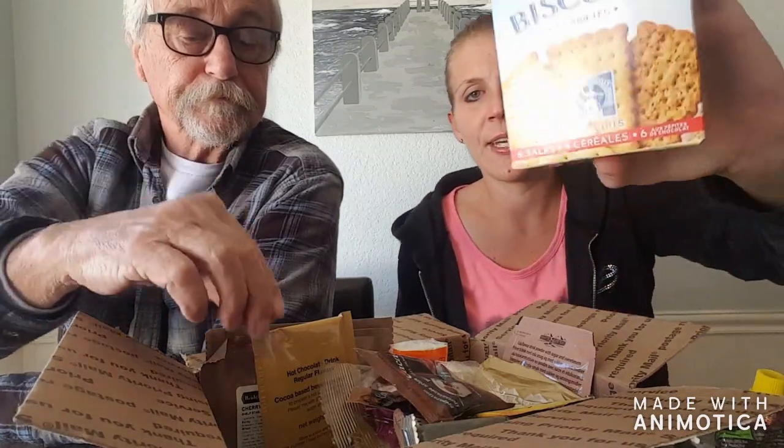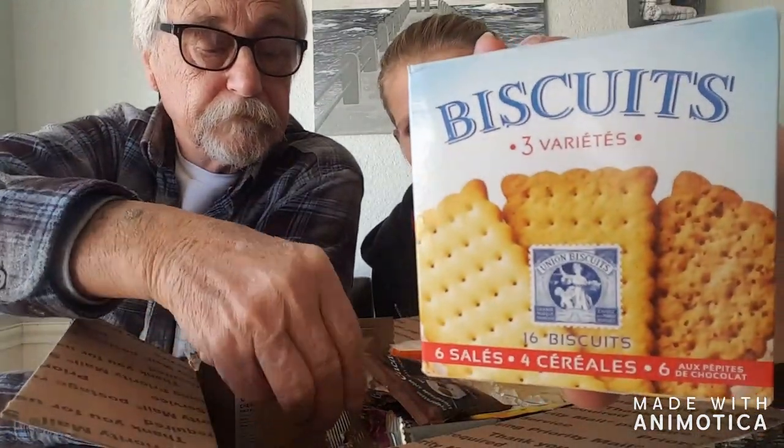We're going to do the muesli with the breakfast video. It tells you all the ingredients — we've got to eat it before November 22nd of 2020, so we have about a year. And this one is neat — it is biscuits, and we have like three different flavors, so 16 biscuits total. That's going to be yummy. One of them is chocolate. We might be eating the tuna with these biscuits though — it's like a huge box and it's heavy.